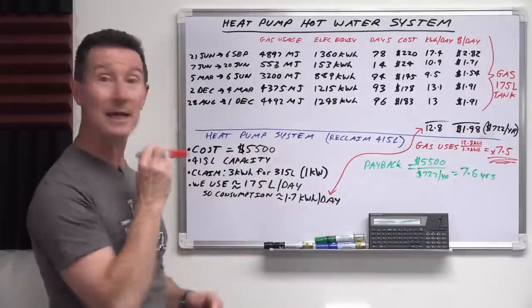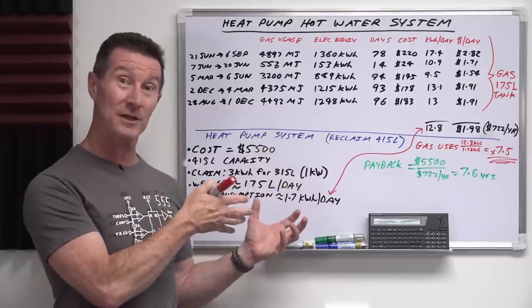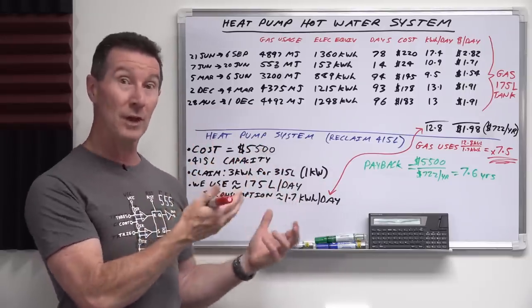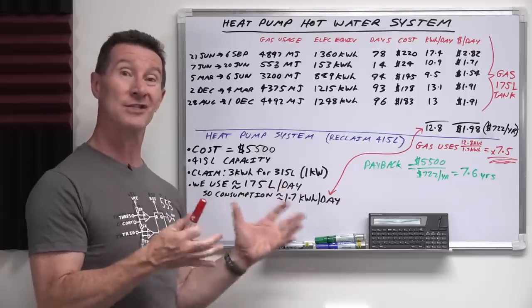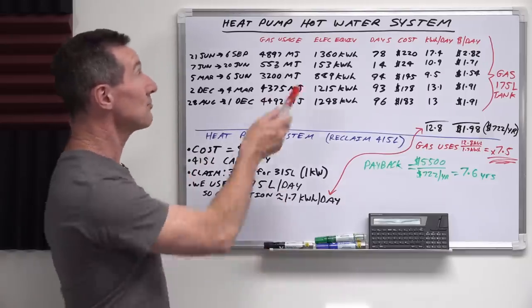Let's run through some numbers. Once I get the new system installed, I'll do a video of the installation and then a follow-up video after a few weeks analyzing the data to see how much energy it actually uses. Let's run through the numbers.